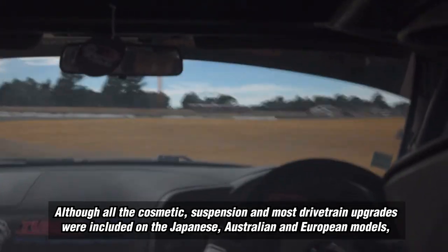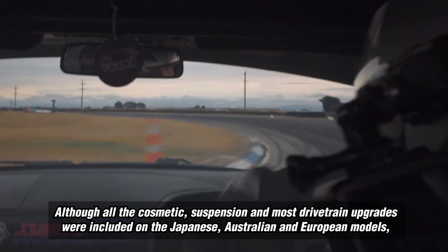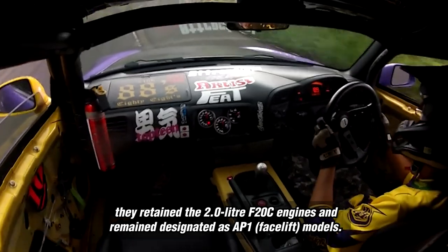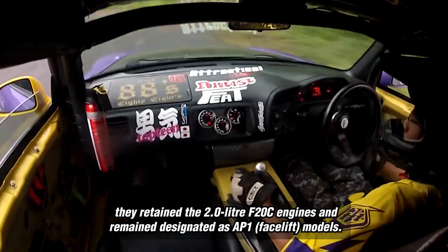Although all the cosmetic, suspension and most drivetrain upgrades were included on the Japanese, Australian and European models, they retained the 2.0-liter F20C engines and remained designated as AP1 facelift models.